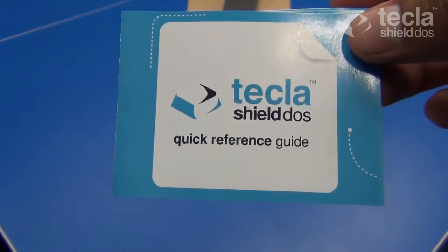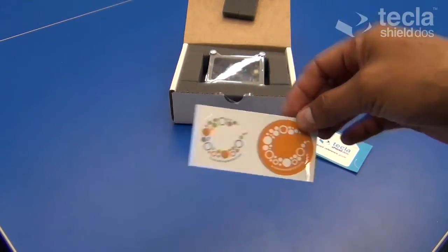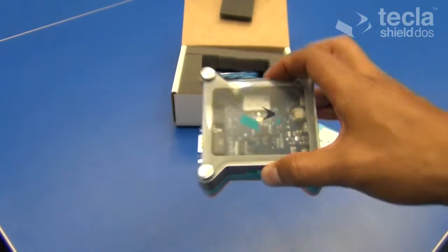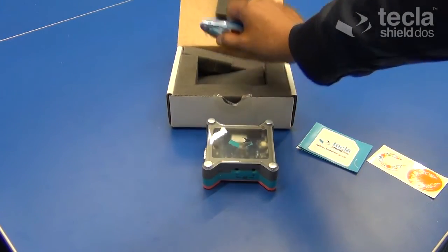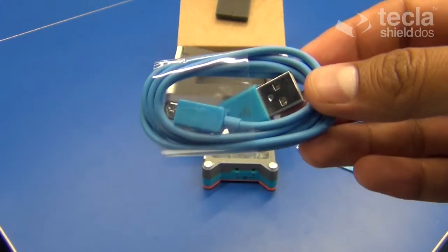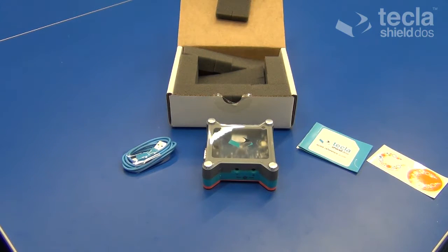In addition to the quick reference guide, your box will also include Komodo stickers, and of course the fully redesigned Tecla Shield itself, as well as a USB charging cable which you will need to recharge the Tecla Shield approximately every four or five days — that is if you never turn it off. As a side note, the shield can be kept on and connected to your device while recharging, so you don't ever have to be without access.